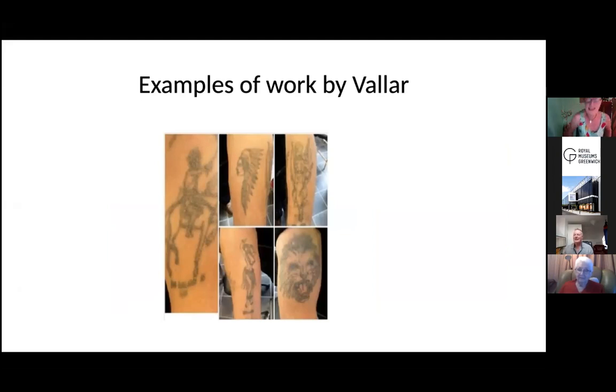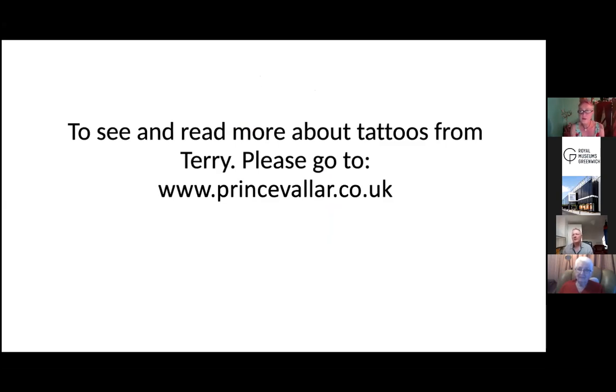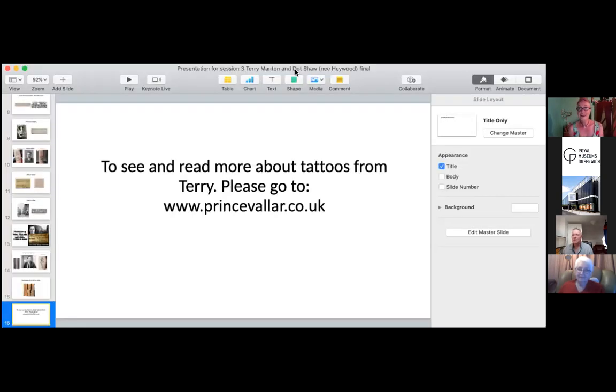If you want to know more about tattoo history, Terry has a website where you can read about all these artists — Joe Kilbride, Prince Valor, and many others from the turn of the century. Now we turn to Dorothy Shaw — Dot. Dot, you started at 15 in Blackpool. Can you paint us a picture of how you got into tattooing? When I first got into tattooing, I actually got into the designing. A friend introduced me to Eugene one day and said she does drawings — are you interested in seeing some? And that was really the beginning of it all.